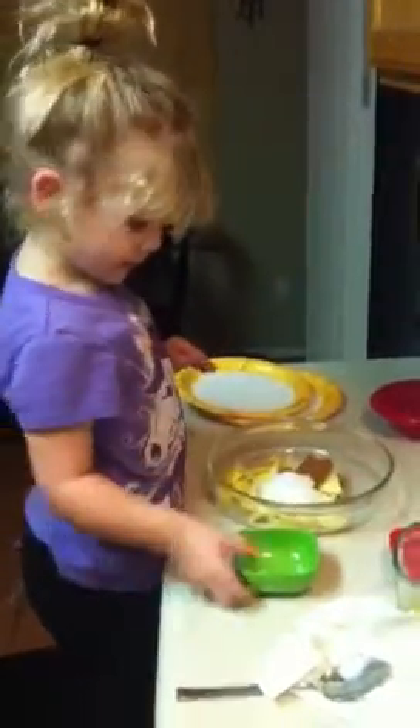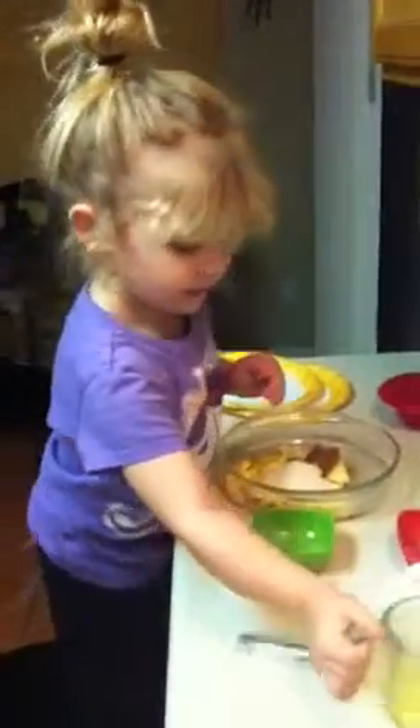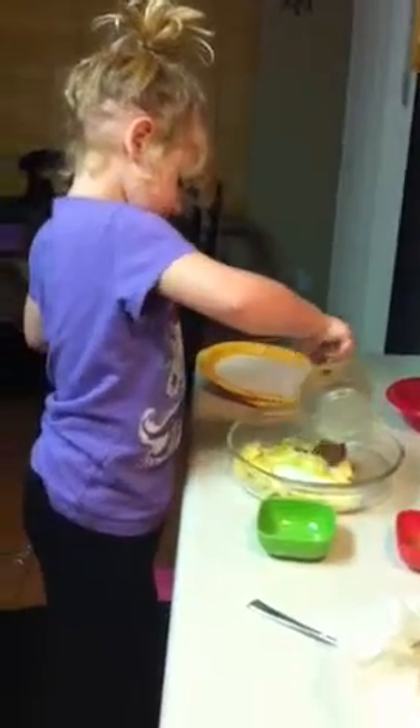And then you're going to pour all the butter in this glass container right here. Pour it on top of everything. On this one? Mm-hmm. There you go.